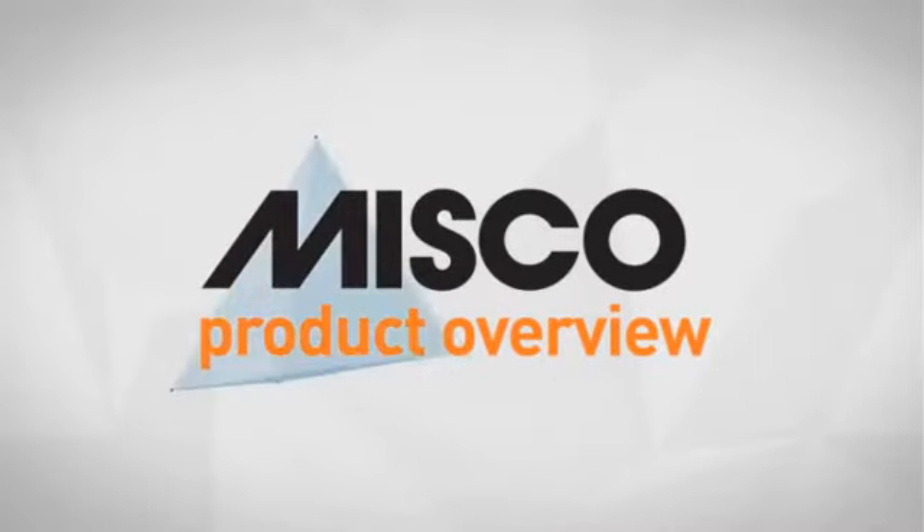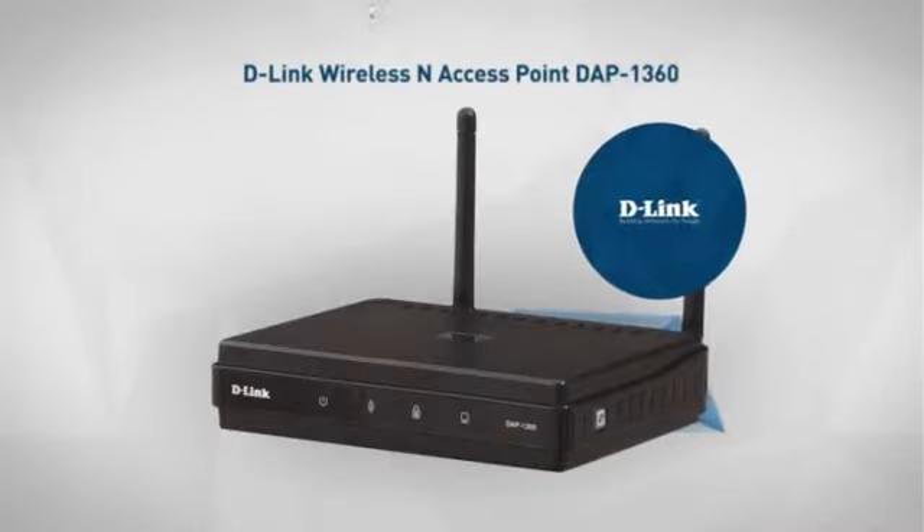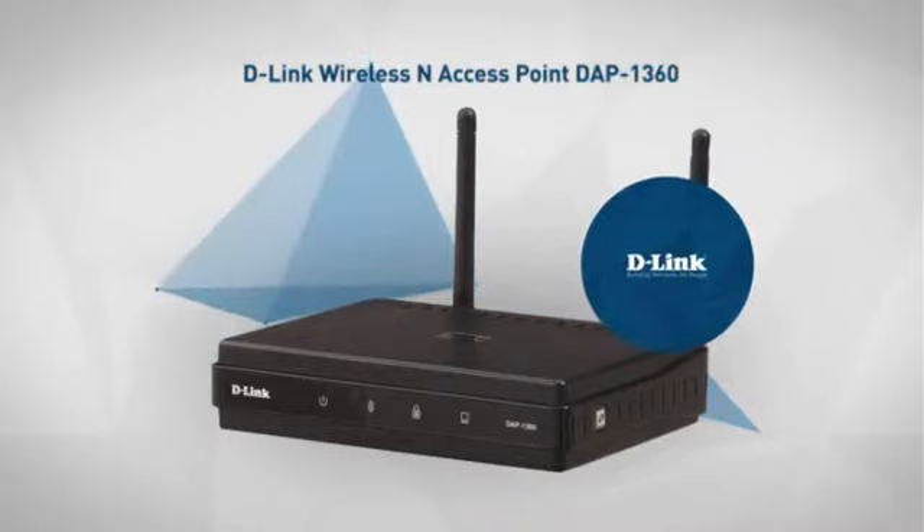Welcome to another MISCO product overview. Today we look at this advanced wireless access point from D-Link. So let's dive in.